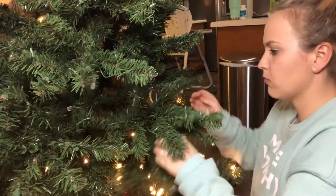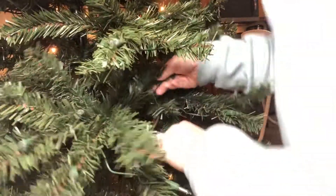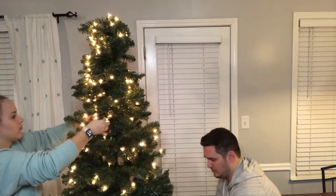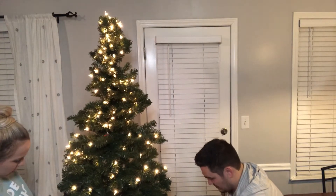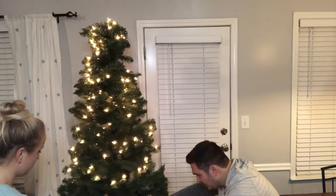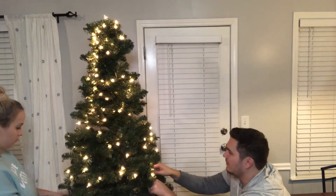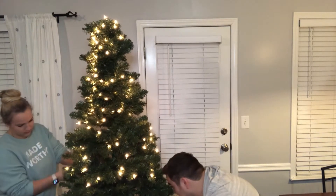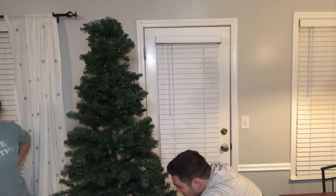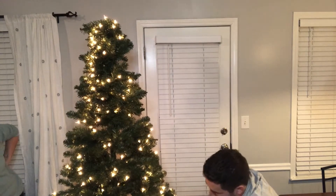So as you guys can probably tell, we have an artificial tree and it's pre-lit, but for some reason this little section just did not have working lights. So as I'm fluffing everything out, Nick is trying to find what's going on. Can we just take a second to look at how crazy the top of this tree looks? That's the problem with artificial trees — it takes so long to get everything fluffed out and looking good. It seriously took us like 10–15 minutes to figure out what the issue was, but finally God said let there be light and we realized that Nick had plugged it into the wrong plug. So that was a fun experience.